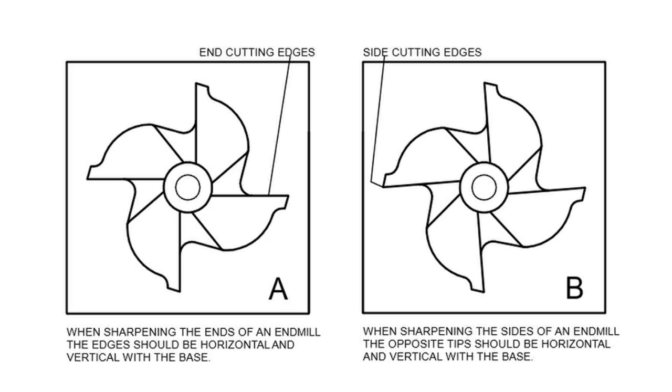Whilst not relevant to the sharpening taking place in this video, the illustration on the right shows how an end mill should be set when grinding the side cutting edges — that is, with the two opposing tips being parallel to the base. Of course, sharpening those edges cannot be done just with an indexing block as used for the end edges in this video.